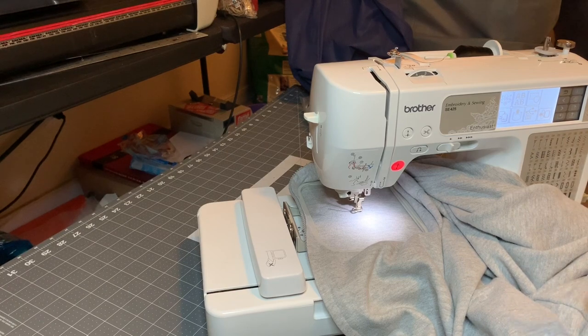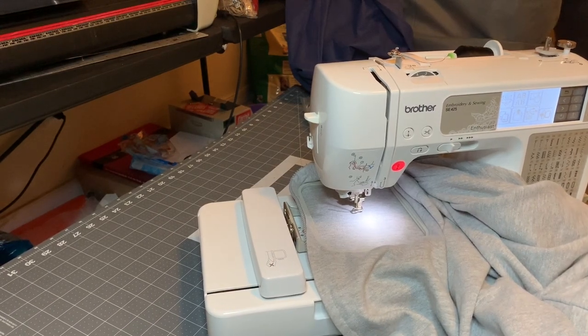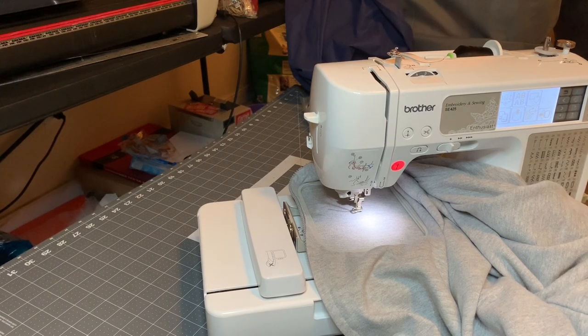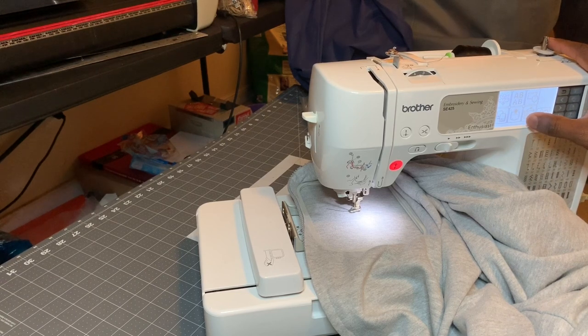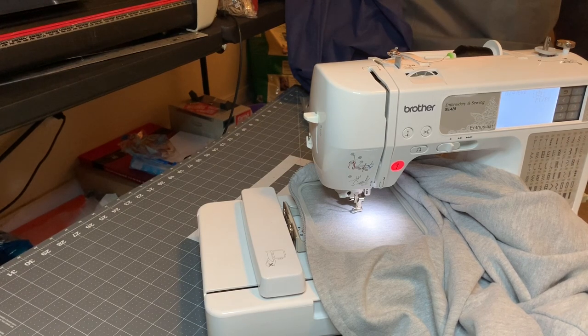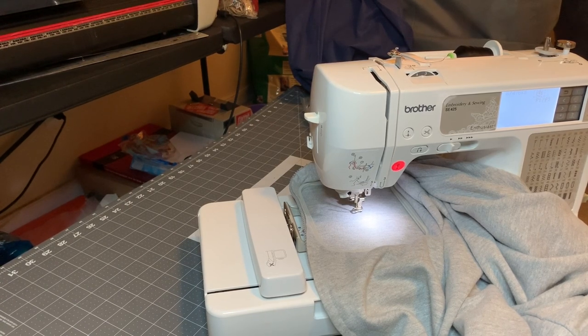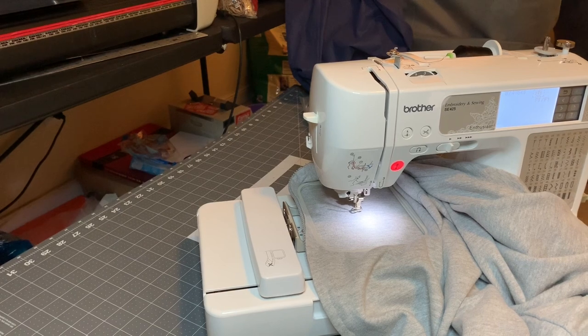My bobbin is wound, there's a lot of bobbin thread in there. What I'm going to do is grab my laptop and upload the design. Once you upload the design — it looks like a little USB dongle — you click on that, and now it's waiting on your computer to get connected. Once your computer gets connected, you double tap your sewing machine on the computer.